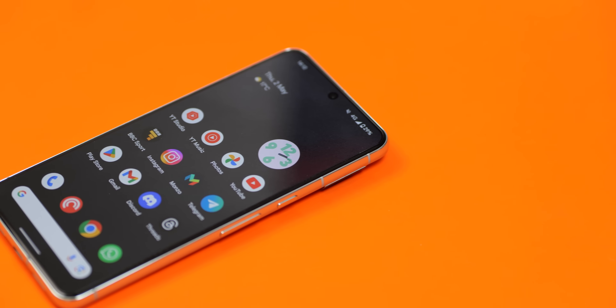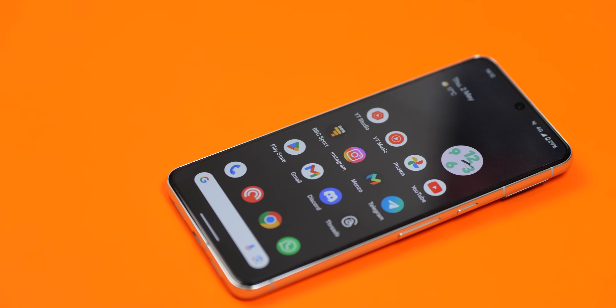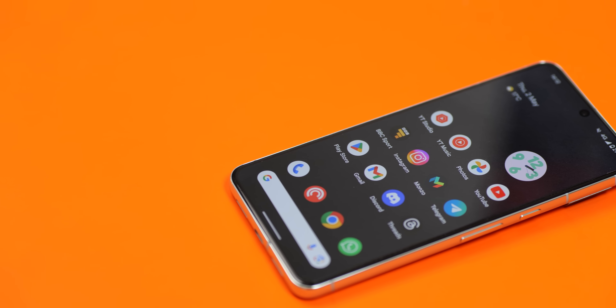With that little bit of battery housekeeping out of the way, we all know the display is one of the biggest battery hogs on any smartphone, especially as smartphones have ballooned in size. Here are some display-specific tips to help you improve the battery life of your Google Pixel.